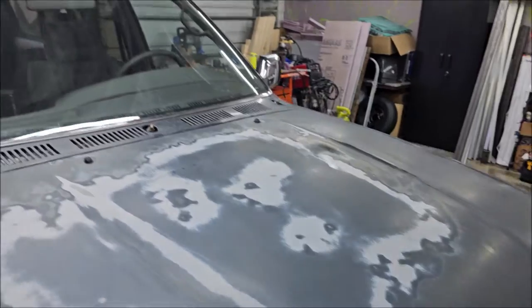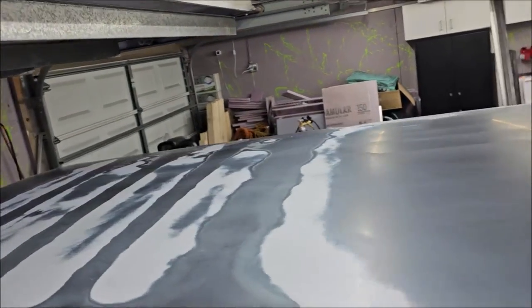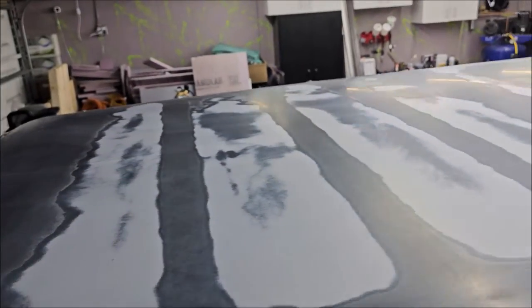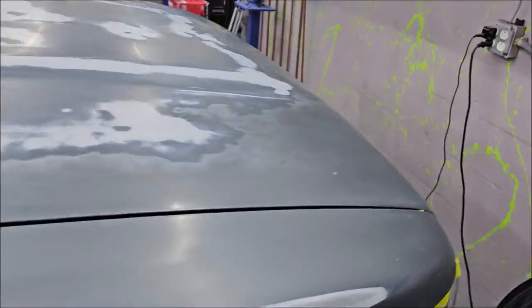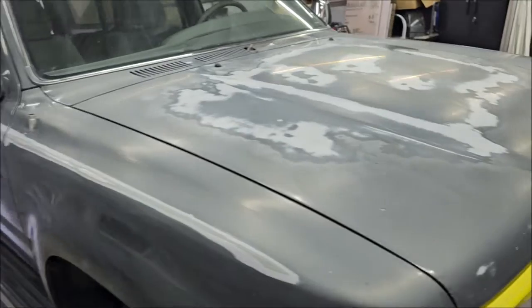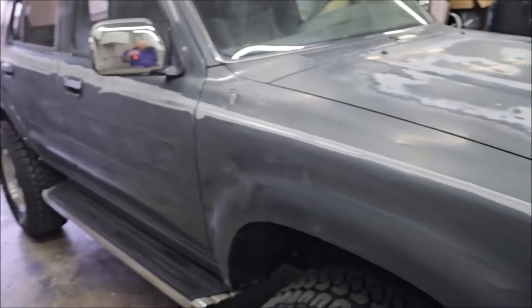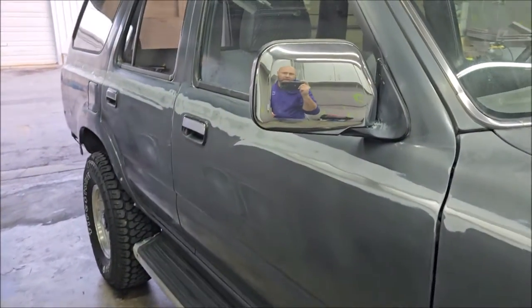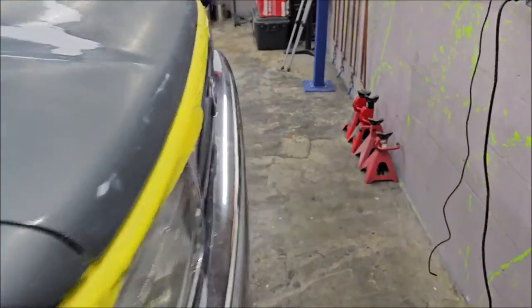The hood was absolutely horrible but I got it sanded down really flat. The roof was oh my goodness — so bad. You can see a lot of it here; it's sanded down super flat. You could continue to cut it, but you have to think about this: it's a car that's being flipped. He purchased it, did a bunch of work on it, now it's being painted to maximize his profit.